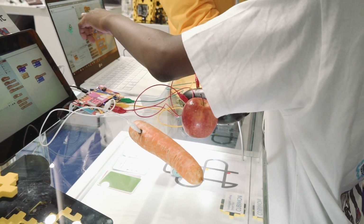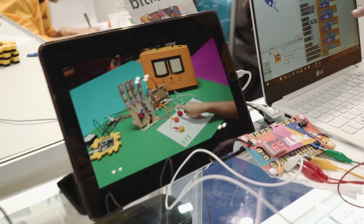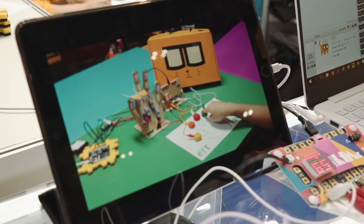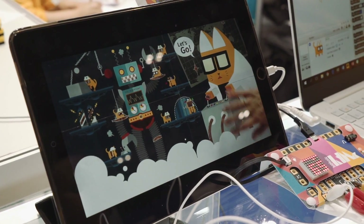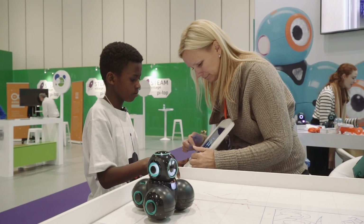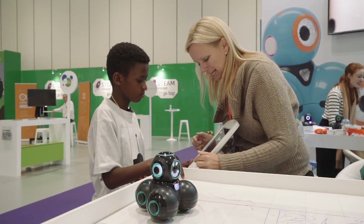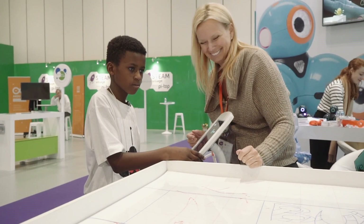So when you press this one, the cat starts moving. It also works — you can connect to Scratch. It depends on how you're programming. You can make it act as a keyboard, just as you would with a regular keyboard. And now all you're going to do is hit play. Watch. You did it!